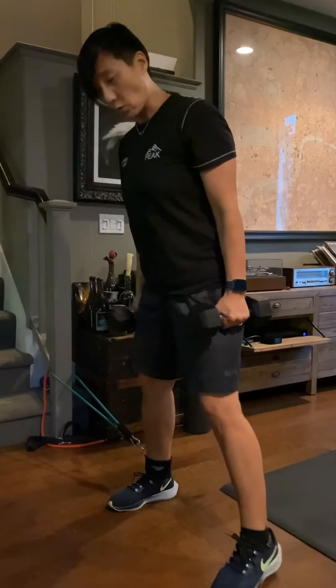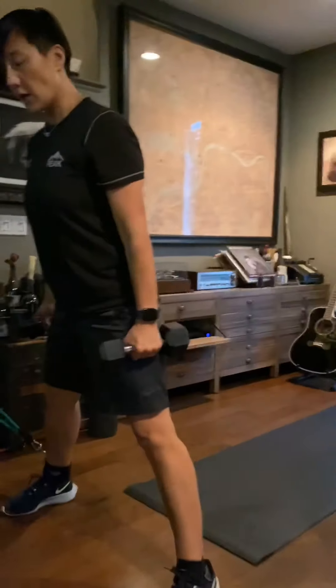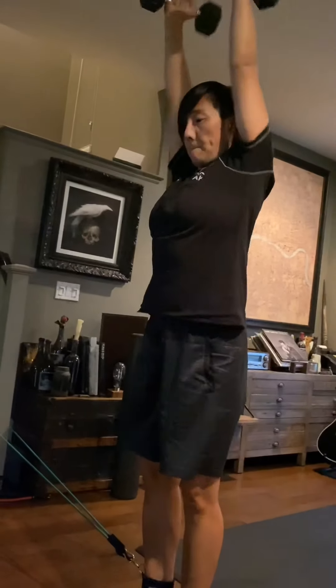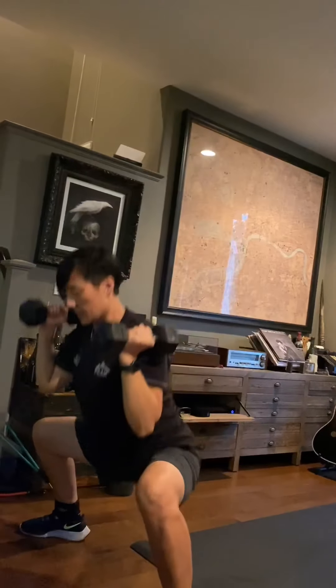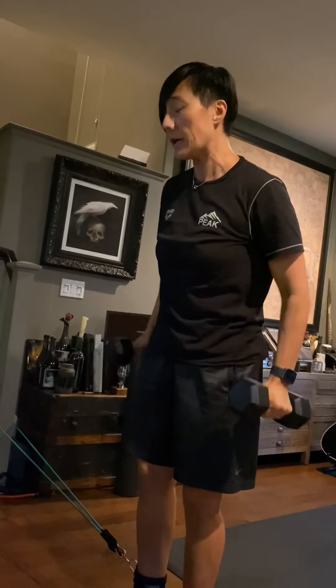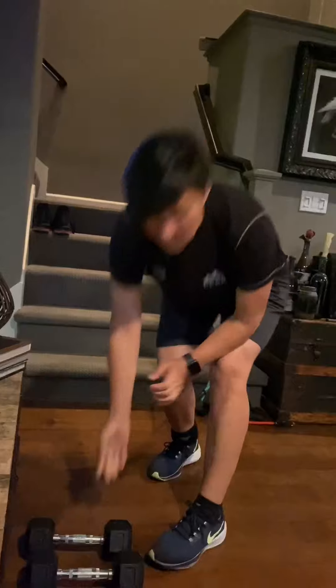Before you switch legs, since you already have the ankle setup, we're going to go into a wide squat. You squat, stand up, and squeeze in to work your inner thighs. Go out slow so you're controlling the movement — don't just pull your legs. That's 6 per side.